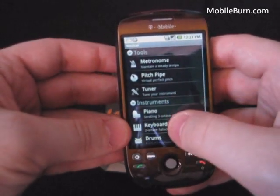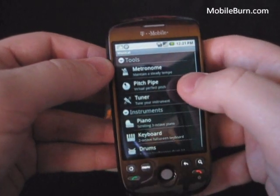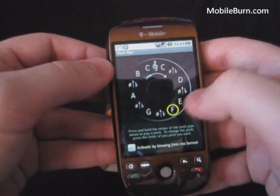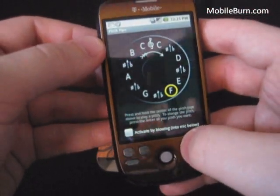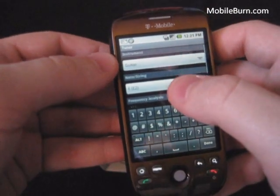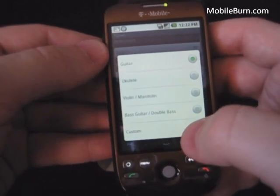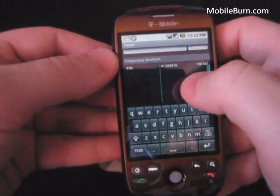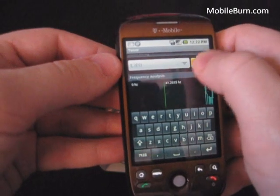Let's open the musical application here. This has a bunch of tools and instruments that you can play. You can see the pitch pipe here — kind of useful for a musician. At the bottom it says activate by blowing into the mic, so you can use your voice as a tuner. It lets you choose a note or a string for the guitar. There's a ukulele, violin, mandolin, bass guitar, double bass, or custom. Let's do bass guitar — looks like you can strum and it'll help you tune it up.